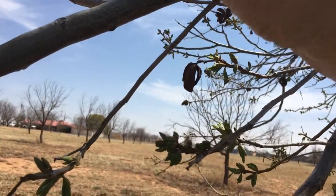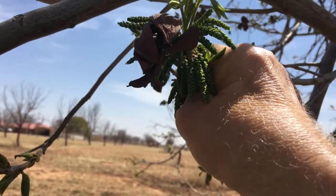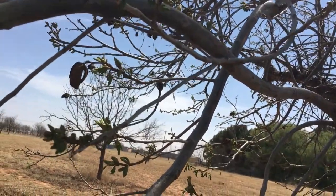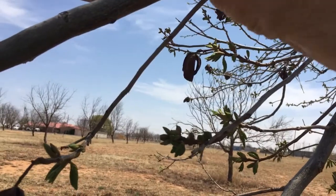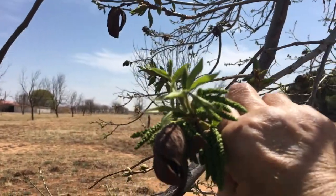Your zinc is a micronutrient. Your tree needs it, but it needs it kind of like you need iodine — you find that in your table salt. You don't need a whole lot of it. But now would be an optimal time to make that first zinc application.